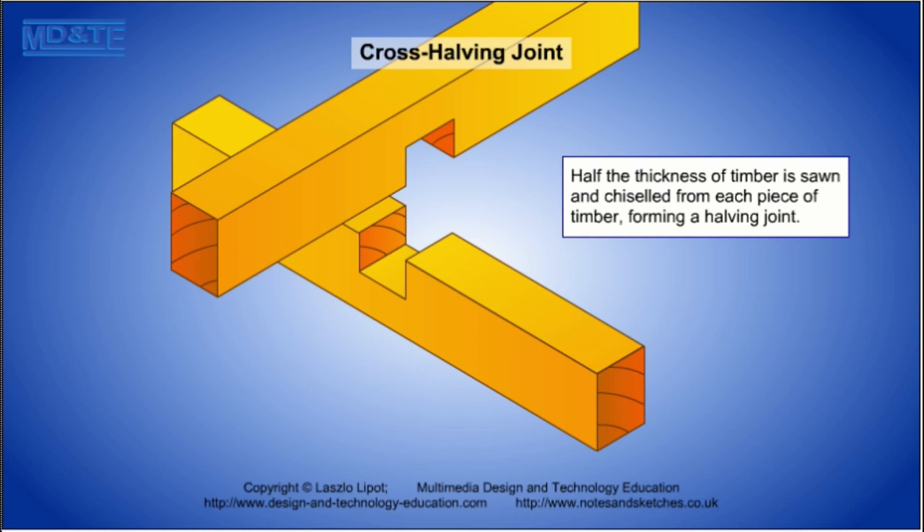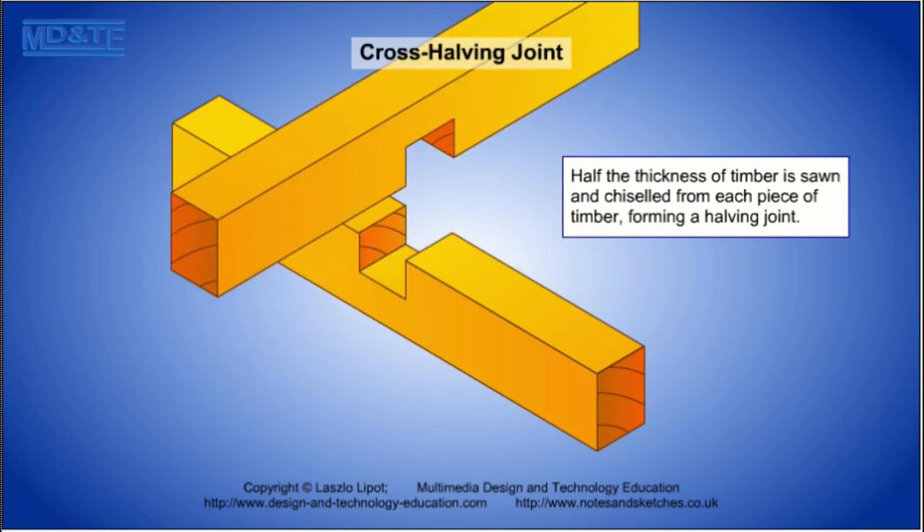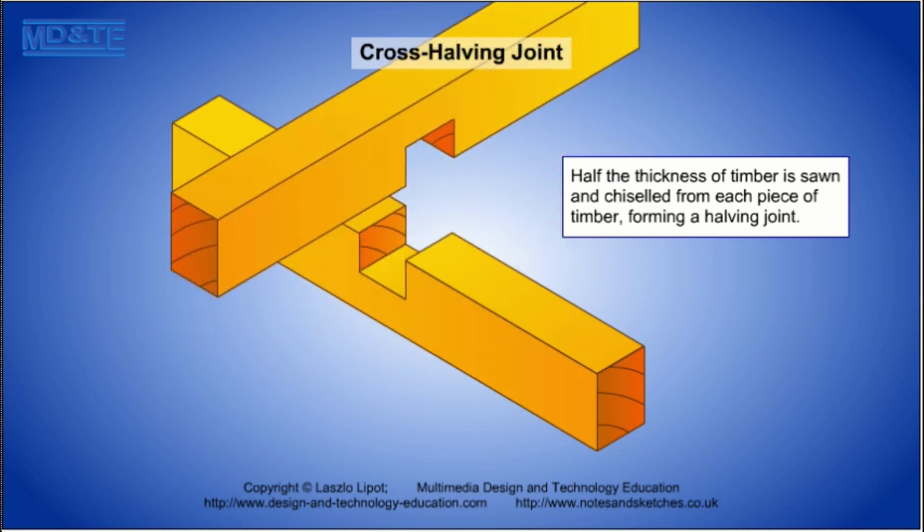The cross halving joint involves gluing to end grain but still forms a fairly strong mechanical joint. It is used in frame structures where two parts of a frame cross but have to remain flush.